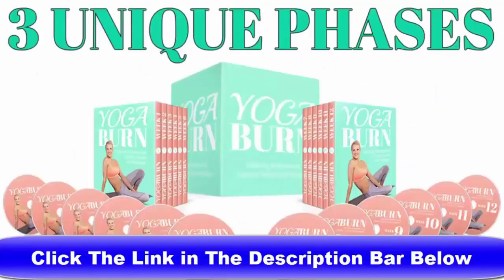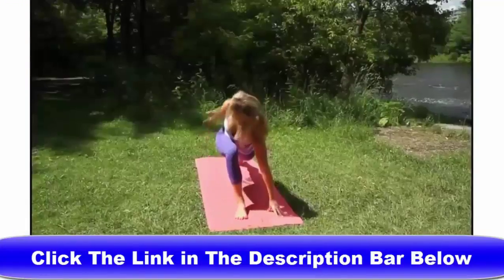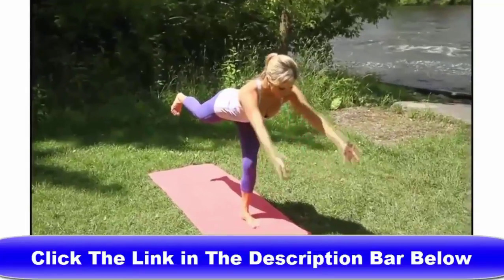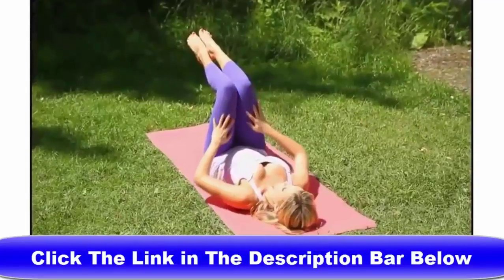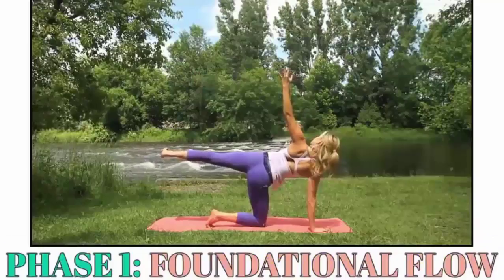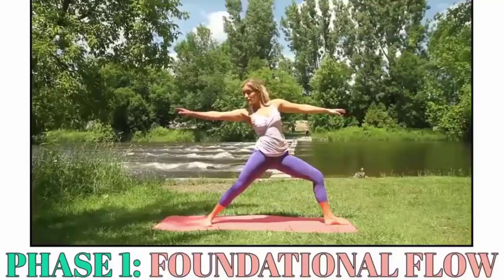Yoga Burn is strategically built in 3 unique phases. Phase 1 is called the Foundational Flow, because that is exactly what you'll be building and perfecting — a super solid yoga foundation that allows both beginners and advanced students to immediately experience the most powerful benefits yoga has to offer, using this strategic, enjoyable yet somewhat uncommon set of sequences.